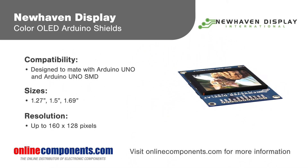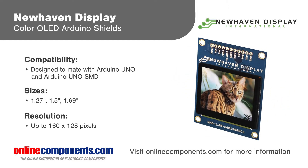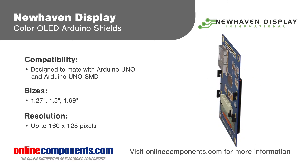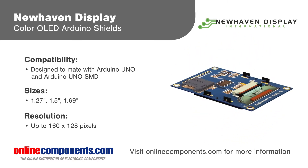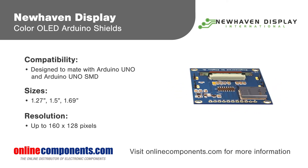New Haven Display Color OLED Arduino Shields bring advanced, low-power display technology to the Arduino platform. Shields are available with three display sizes, can support video display, and integrate an OLED controller and driver with available example code to ease development.